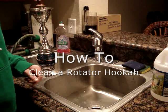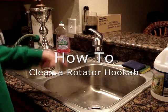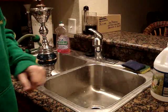Hey guys, it's Jake from Hookadomain.com. Tonight we're going to be showing you how we disassemble and clean our 26 inch rotator hookah.